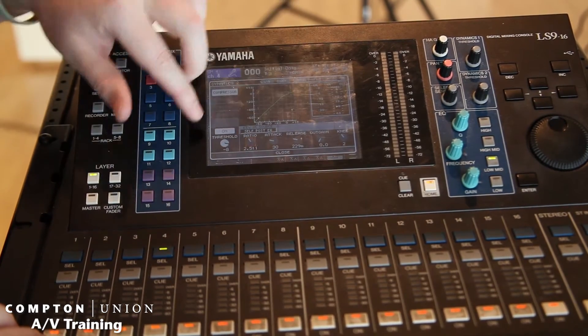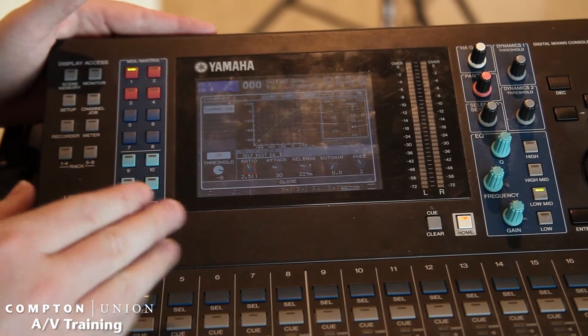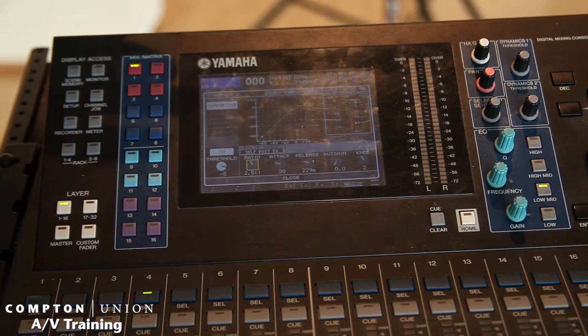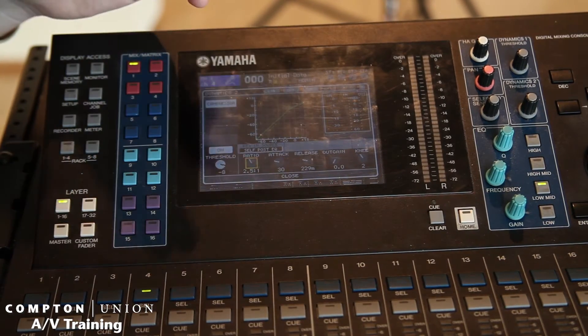So you can come in here, and if you need to have the threshold up a little bit more — if the person is just talking and all of a sudden every now and then gets really loud — you're going to want to watch the signal so you're not getting too hot. You can actually compress that signal down a little bit then.